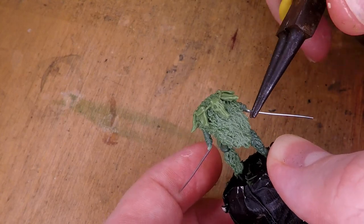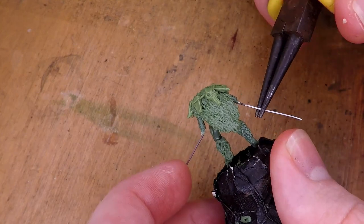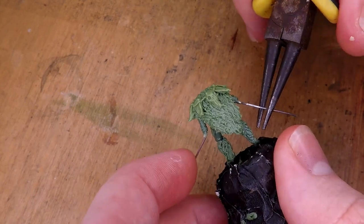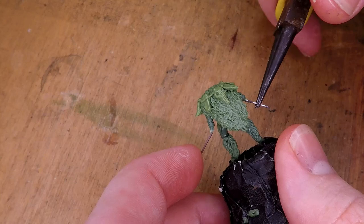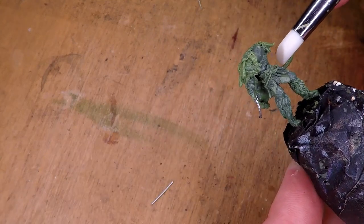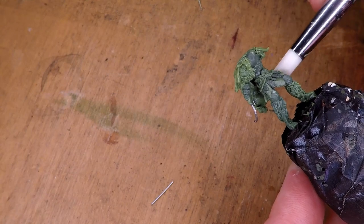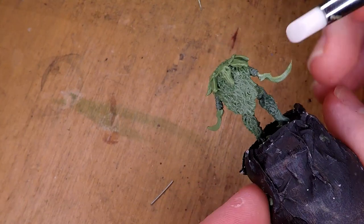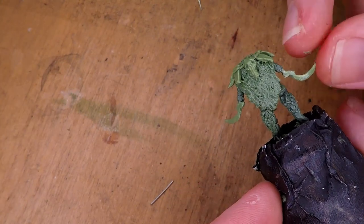I then start working on the sickles. Because of how thin and small they were, I didn't feel the need to sculpt them on a separate base and make them out of Milliput. Instead, I just changed the shape of the wires already attached to where her hands are going to be and add some green stuff to that to sculpt out the main shape for the sickles, as you can see me doing here.